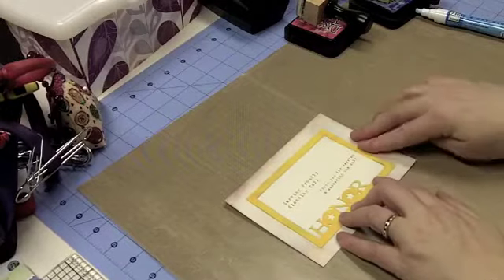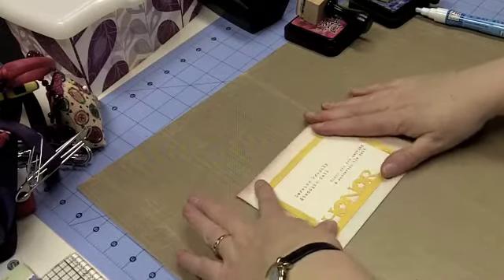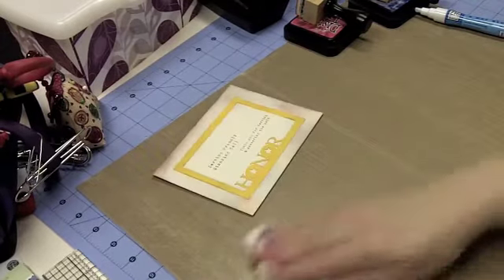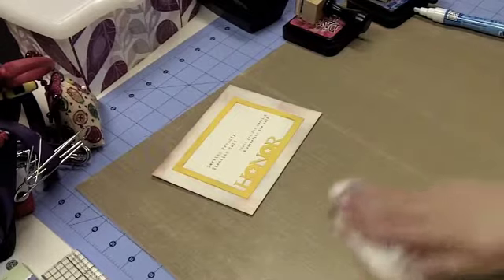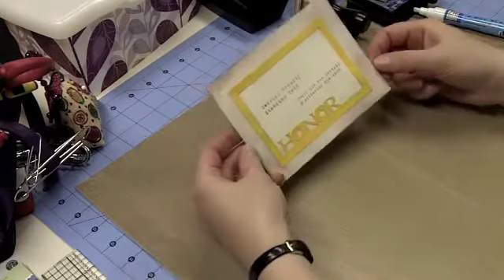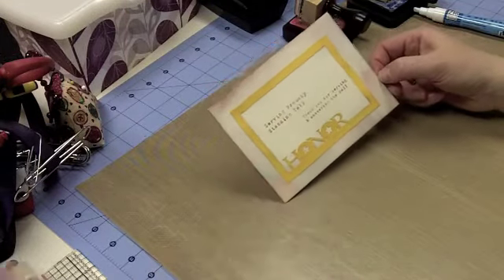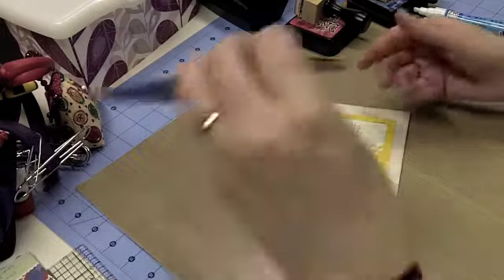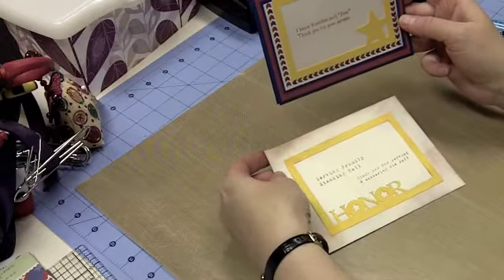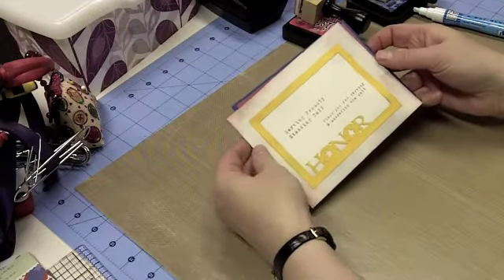Just make sure it's all adhered well because I don't want it coming apart in a box, in my purse, or wherever I'm carrying it. So here we have our envelope — 'Serving proudly, standing tall, thank you for serving and answering the call' — and when we look at our card it'll fit right inside there just like that. Here's the card from yesterday's post and here's our envelope. Thanks for watching and have a great day!